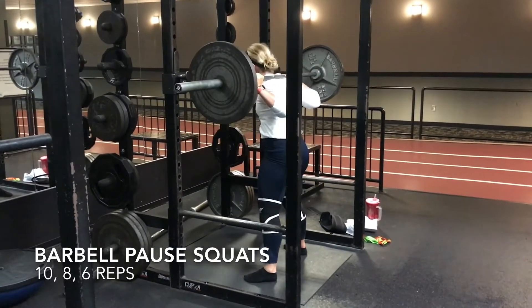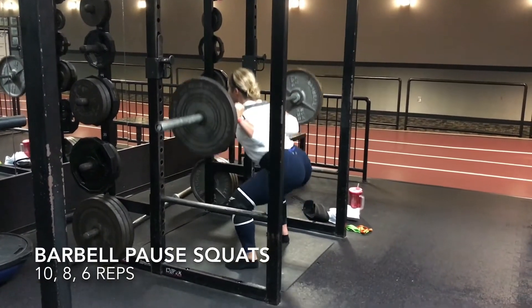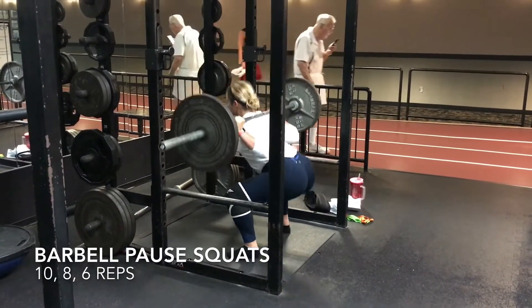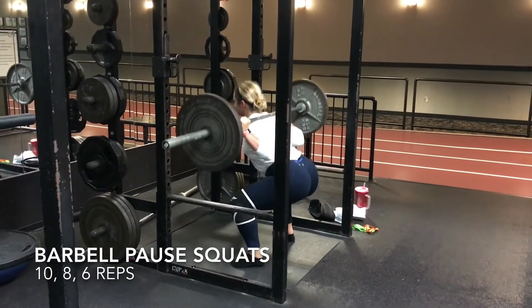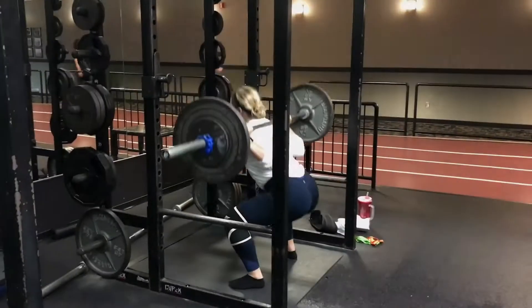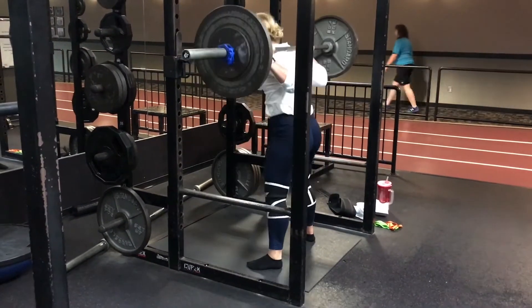Next up, we have barbell pause squats. Pick a weight that you can do 10, 8, and 6 reps consecutively after 30 seconds rest in between each set. Make sure you are pausing at the bottom for 3 seconds. Do your best to get at parallel, if not below parallel, on these squats. Make sure you are squeezing your glutes all the way through the movement. Like one of my previous coaches told me, an ugly butt in the gym is a hot butt outside of the gym.